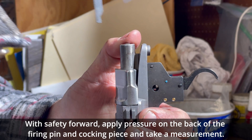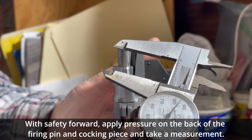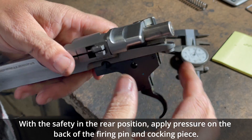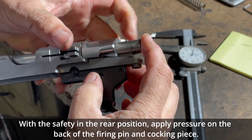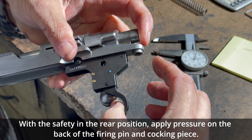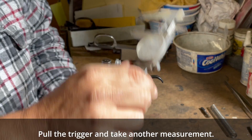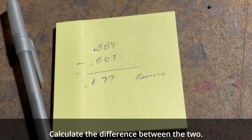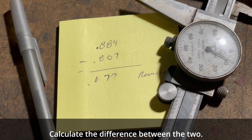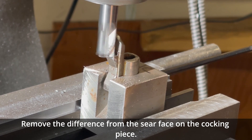With the safety forward, apply pressure on the back of the firing pin and cocking piece and take a measurement. With the safety in the rear position, apply pressure on the back of the firing pin and cocking piece, pull the trigger, and take an error measurement. Calculate the difference between the two and remove that difference from the sear face on the cocking piece.